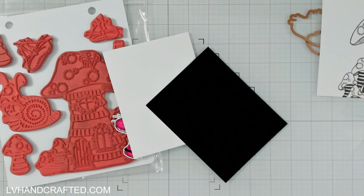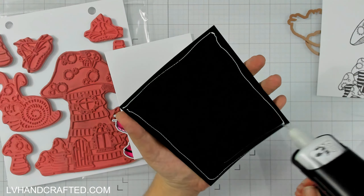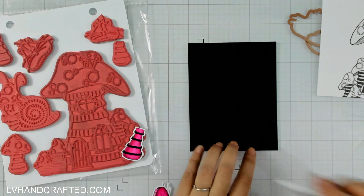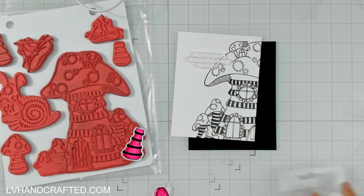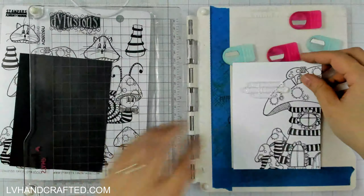With red rubber stamps and VersaFine onyx black ink, I really feel like that's a pretty strong combination. I felt really confident even though I'd never stamped that toadstool house image before — and it turned out great. It just depends on what you have and what you feel comfortable with. It's only paper at the end of the day, so if it doesn't stamp perfectly, you can always flip to the back and stamp it again.